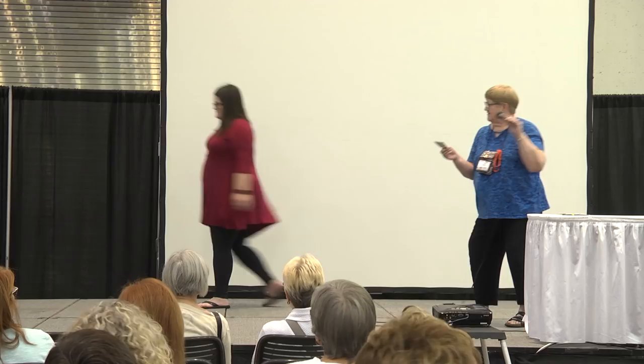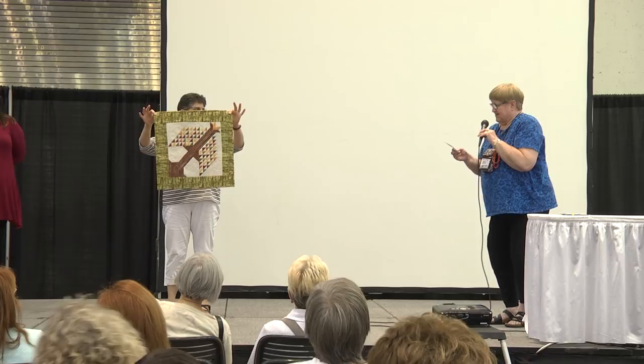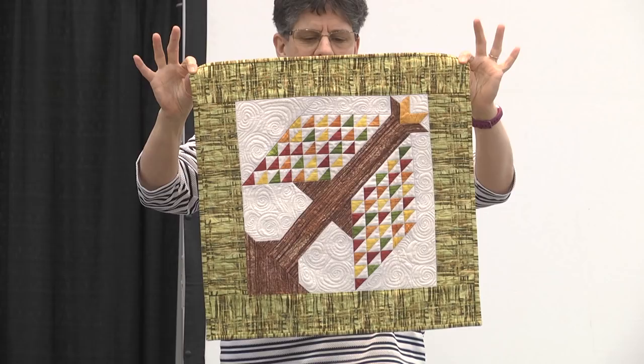Pamela Kloppenberger from Ithaca, Michigan. Hers is Autumn Tree, machine pieced and quilted. Thank you.